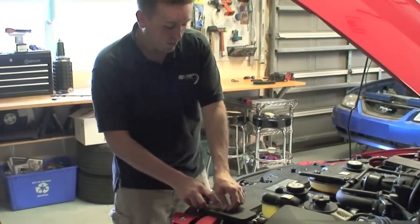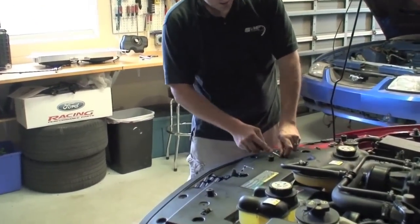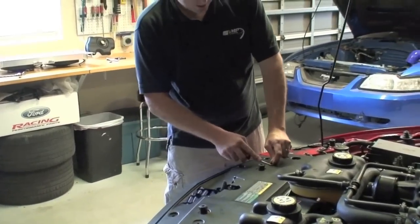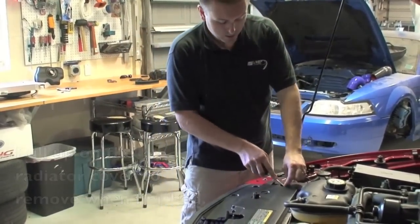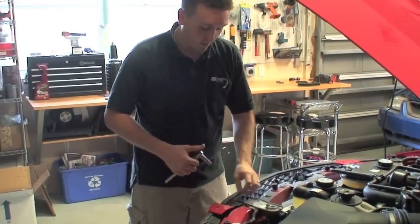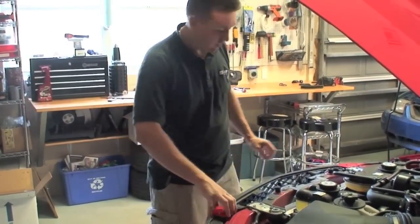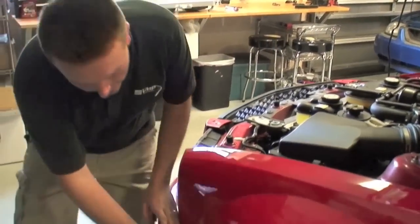The upper radiator cover needs to be removed before you can pull off the front bumper. This is accomplished by removing these eight push lock pins. The last step in removing the bumper is taking out these two top bolts. Once that's done, the bumper pulls off relatively easily.